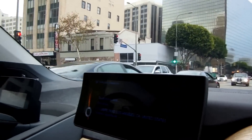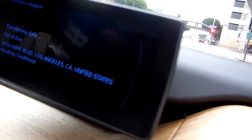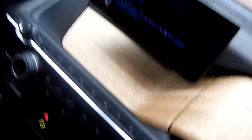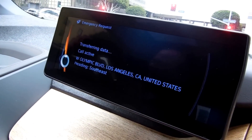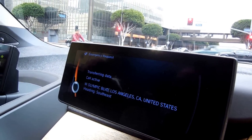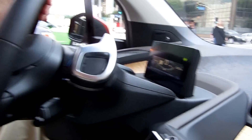This call may be monitored or recorded for quality assurance. AMWS, this is Christina speaking. How may I assist you? I was trying to put the sunroof back and I hit the help button by accident. Oh that's okay, I could go ahead and end the call. Is there anything else I could assist you with today? No, I think we're doing fine. Thank you very much — it's good to know someone's there. Okay, thank you for using me. Bye-bye.